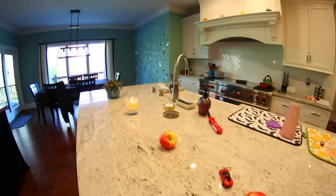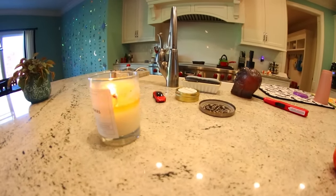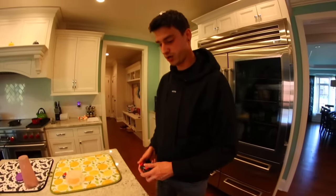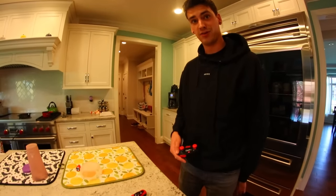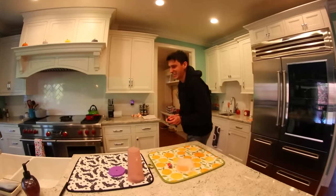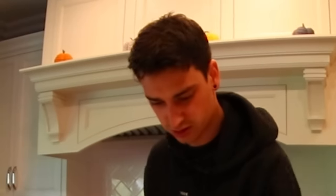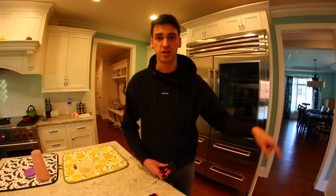Dude, check this out — the most dangerous obstacle course you've ever seen: three apples, a candle, and a plant. I'm going to weave through this. This is not easy. We need to put like super glue on these tires so it sticks better — right now it just goes so fast. You would die if you were in that. Please don't land in a bowl of water. Don't touch the apple or the candle. This is hard — it'd be easier if it was more spread out. We'll have to clean these apples before eating them.